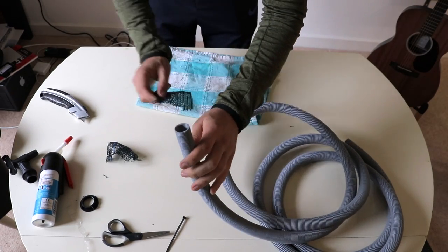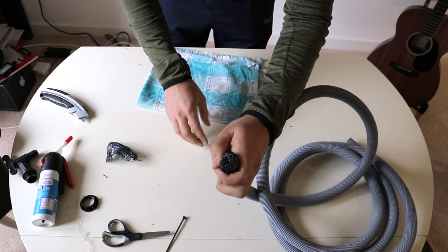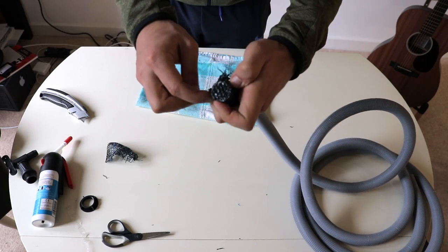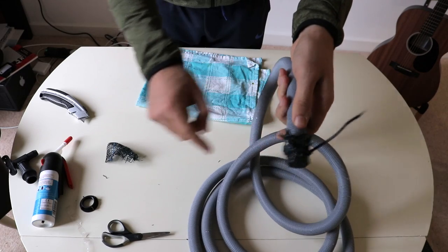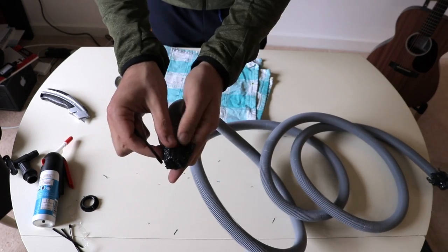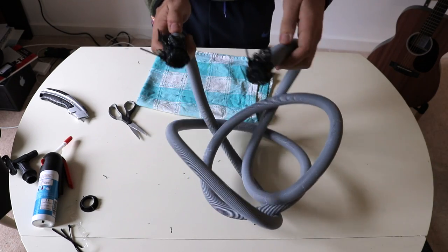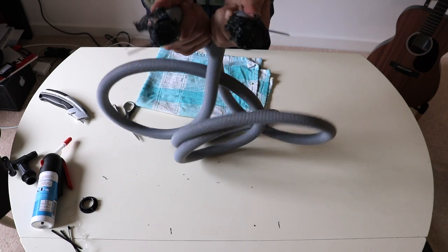Now I'm going to fold the shade cloth over the end of the pipe and use a cable tie to tighten and keep the cloth in place. Tighten it as tight as you can go. Once the cable tie covers all parts of the cloth you can just snip the end of the cable tie - and that's one end done. I'm just going to do the same on the other end.